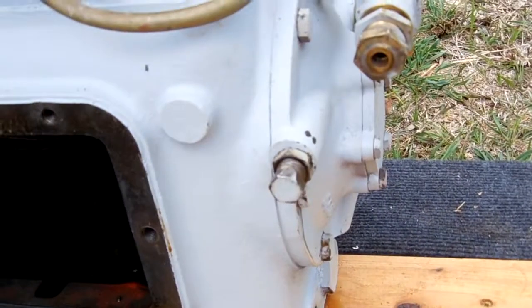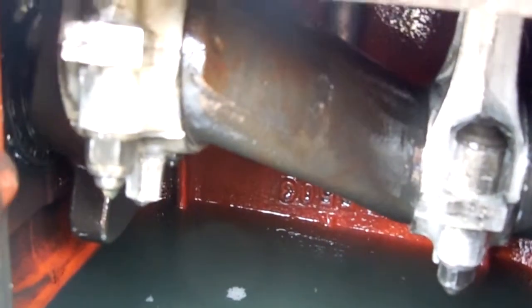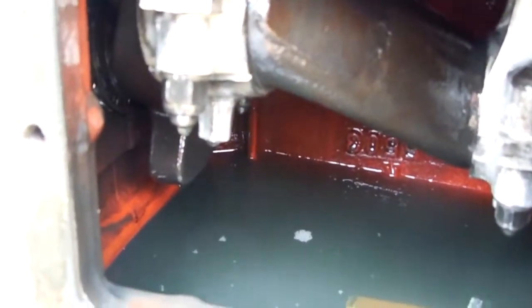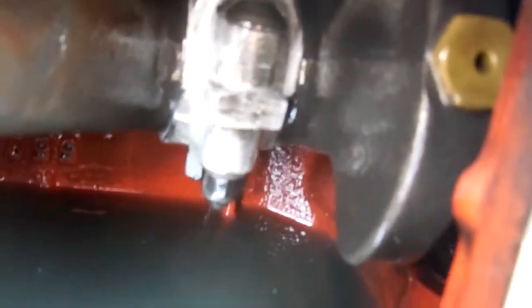Yeah, everything in here is all lubricated and oily, so the oil pump's been doing its job. I'm not actually sure where the oil pump pumps the oil to — just pumps it into little journals inside the crankshaft, or something. I'm not sure about that, but I have seen something on the weights there, so I'm guessing maybe that's one of those little journals and it pumps oil out there. But whatever it is, it seems to be working, since there's oil all over the place in here.